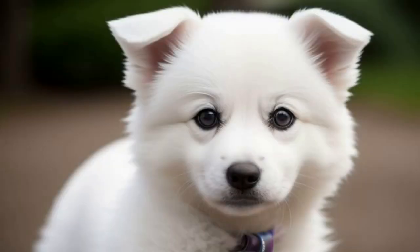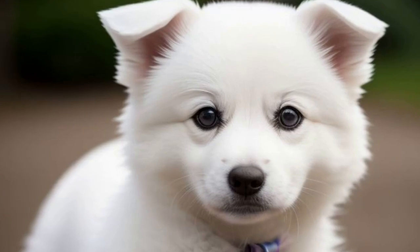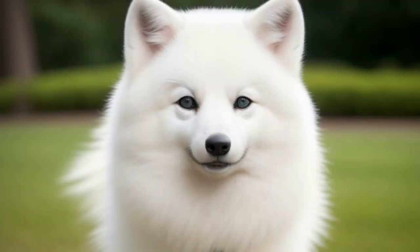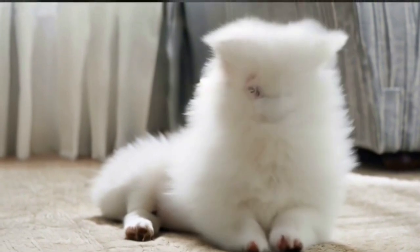Let's discuss the average lifespan of each size variety. Standard Eskies live around 12 to 15 years, miniature Eskies around 13 to 16 years, and toy Eskies around 14 to 17 years. Remember, owning a dog is a long-term commitment, so be prepared to provide them with love and care throughout their life.